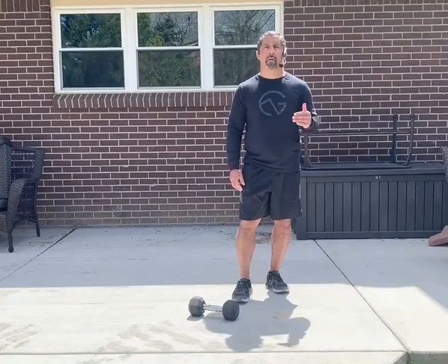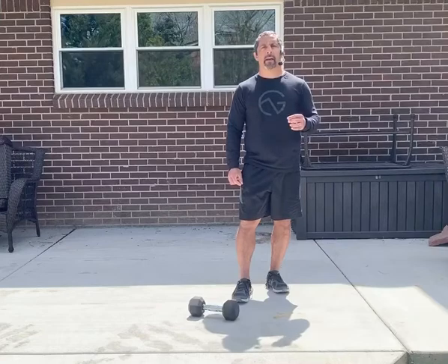Hey Greenwood members, Vicks Patola, NSM Master Personal Trainer, here today with your dumbbell complex move.